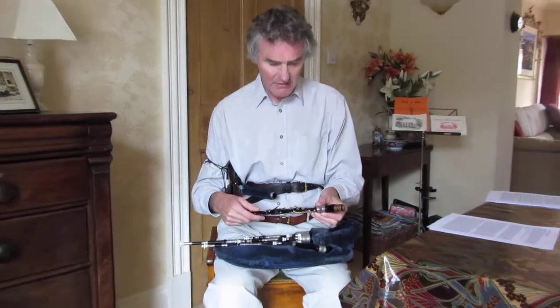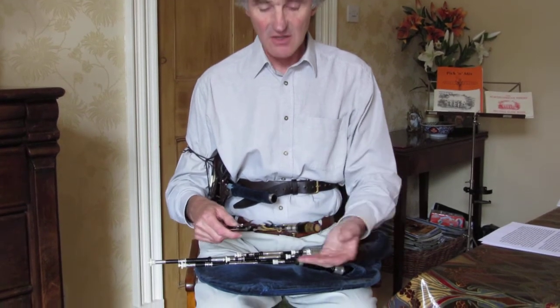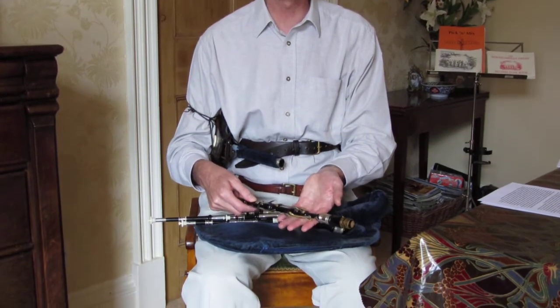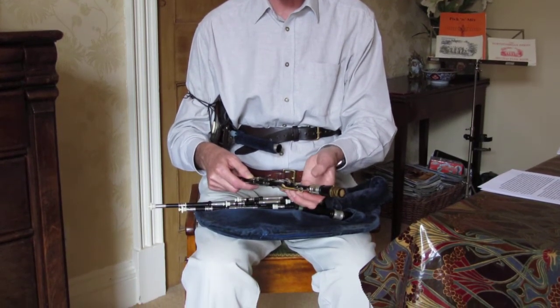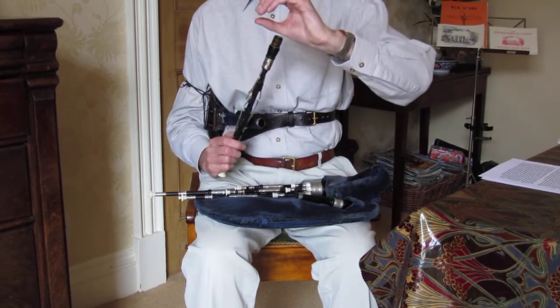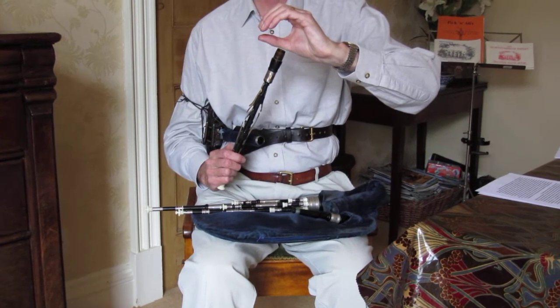We play the Northumbrian small pipes with the tips of our fingers. Highland pipes are played with the flat of the finger. We play with the tip. In essence you're essentially doing that with your fingers and thumb.